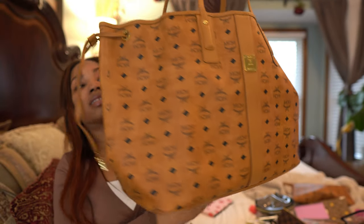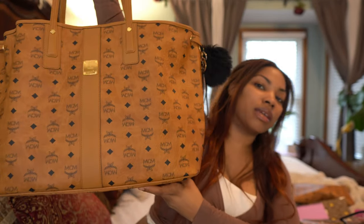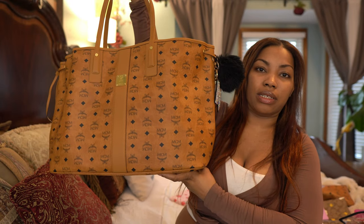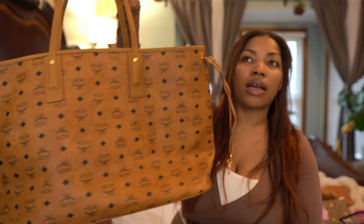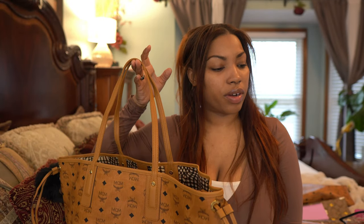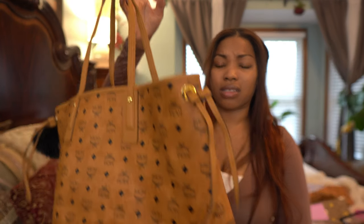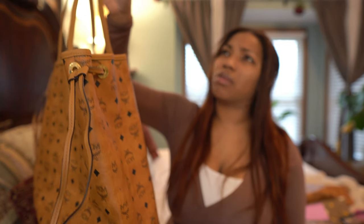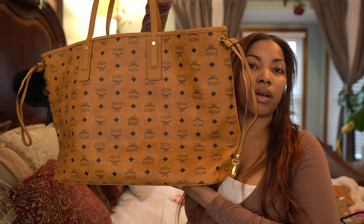Once it's empty the bag gets pretty flat, but it is massive — so big. I really wish I would've gotten the medium, but I got it for a really good deal so I'm gonna keep it. I absolutely love the bag. I got it from — I think it was Neiman Marcus, or maybe Nordstrom or Saks Fifth Avenue, I'm not entirely sure.